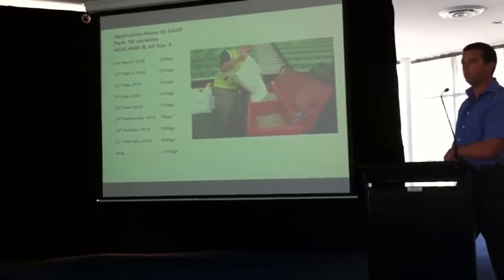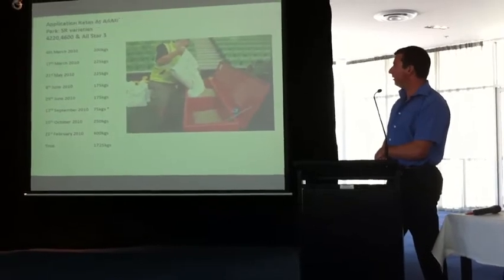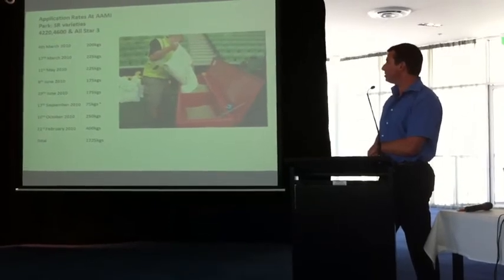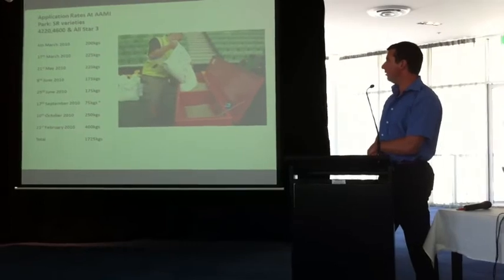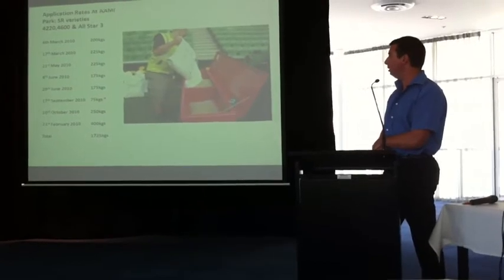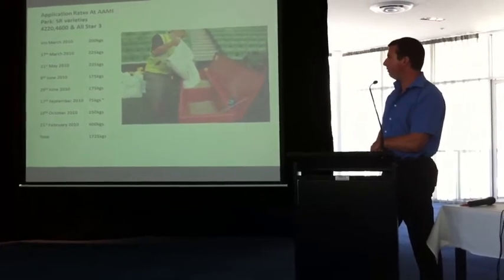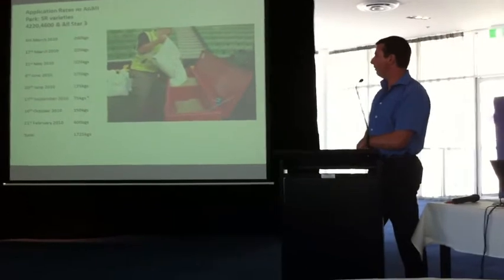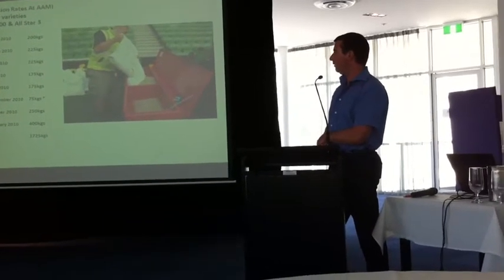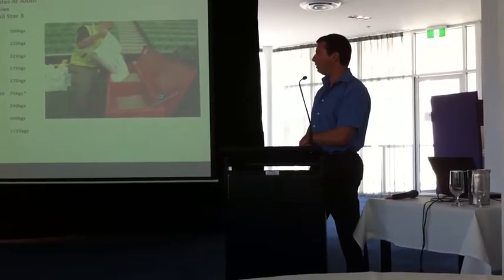Rather than turf replacement, you'd prefer to seed. On the 17th of September we just oversowed the corridor — we don't always oversow the whole ground. Sometimes just the corridor needs it; during the soccer season a lot of wear is in the corridor, and then you've got the goal squares as well. From the 10th of October through to the 21st of February, seeding was pretty even. We actually exceeded our expectations and had pretty good coverage through that period — I thought we'd need to seed a lot more than that.